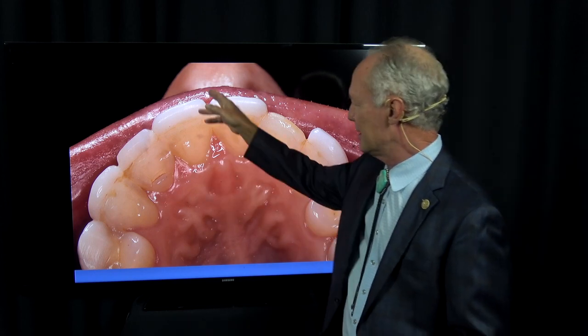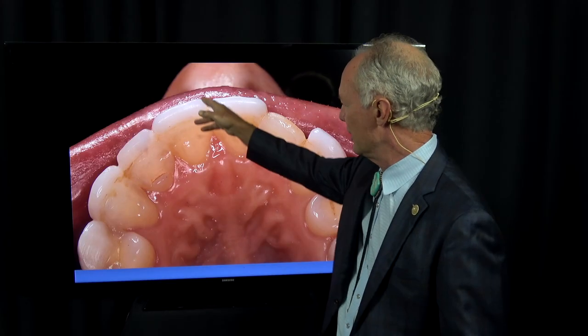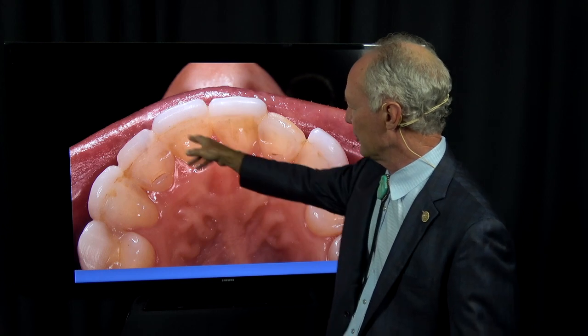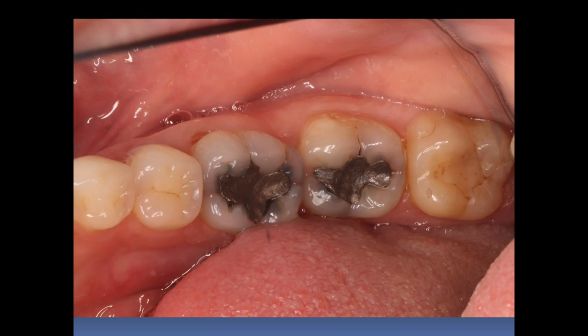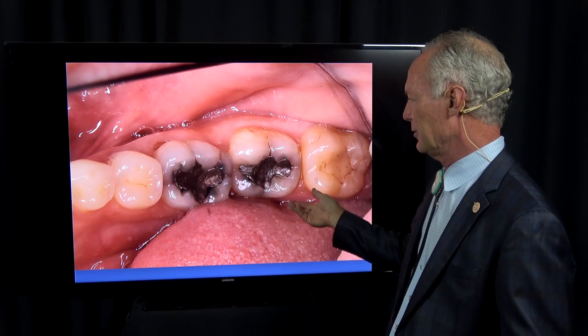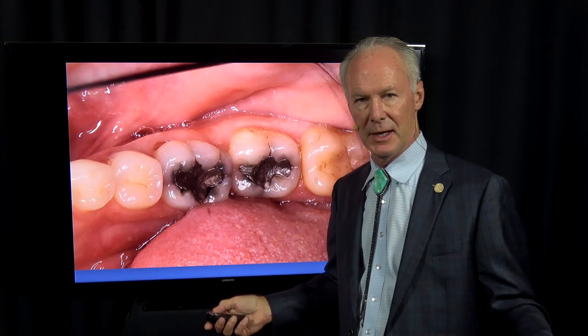If the preps don't extend between the teeth interproximally, food, red wine, and coffee will stain, and they'll have that dark streak between the teeth if you don't include the interproximal spaces in the tooth preparation. When this patient saw the photographs of her teeth — which is what I do with every patient — I take diagnostic photographs of all their teeth. We have a separate consultation from the exam, and I let them see what I see.